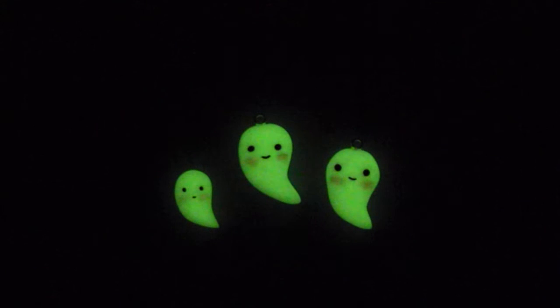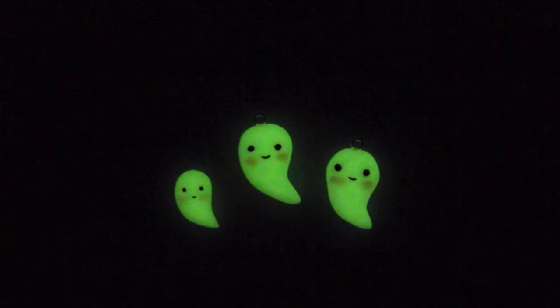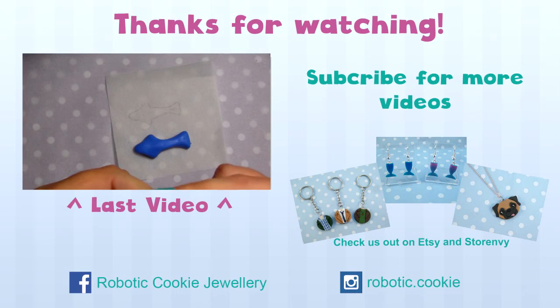Now your cute little ghost charm is complete. Thanks for watching. Subscribe to check out more of our videos.